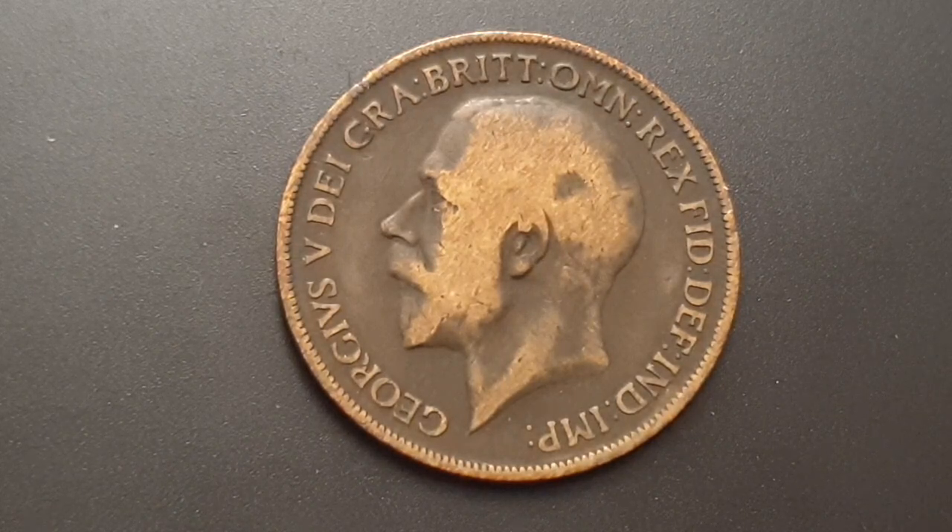There are three variants to this coin. You have the King's Norton variant, the Heaton variant, and the London variant. What I'll be talking about is the Heaton mint version.